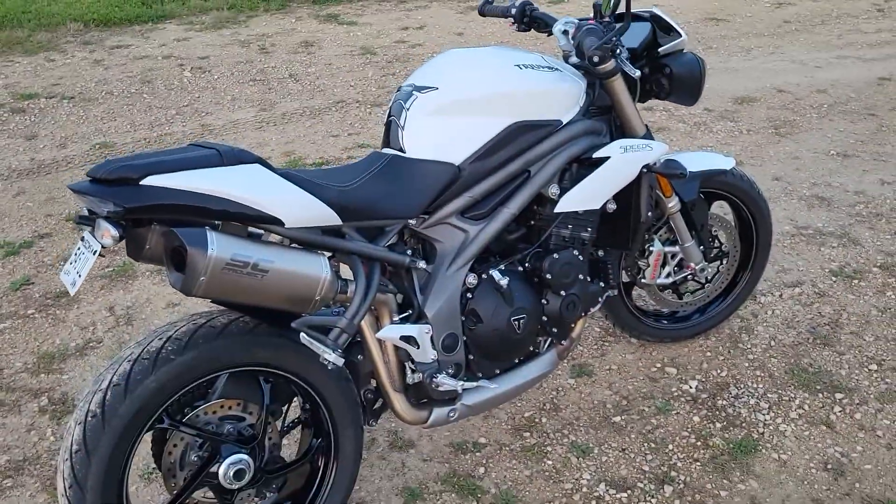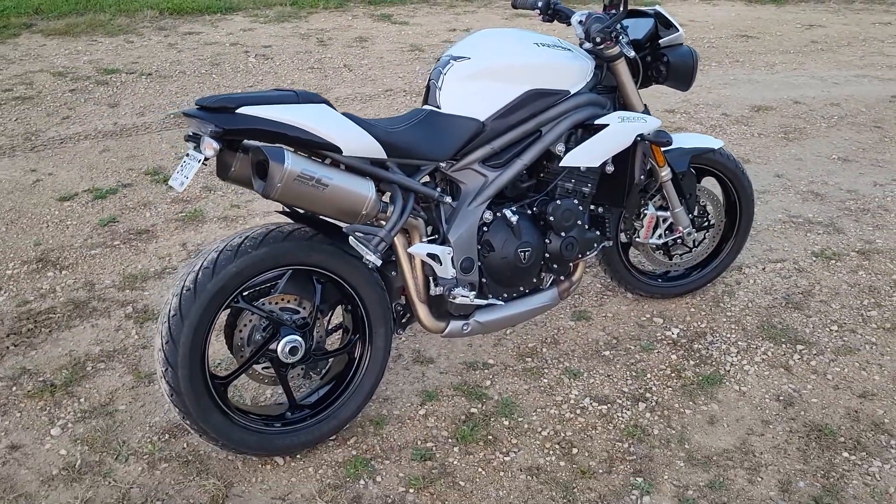Hey guys, how's it going? Today we are taking a look at a 2019 Speed Triple S.